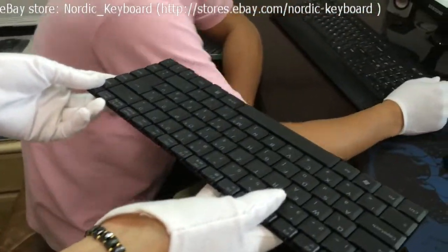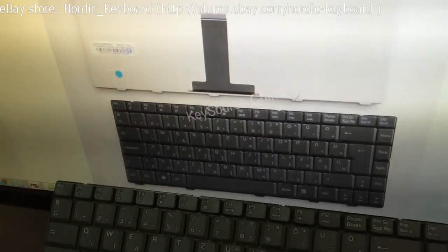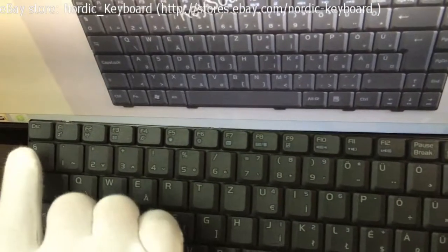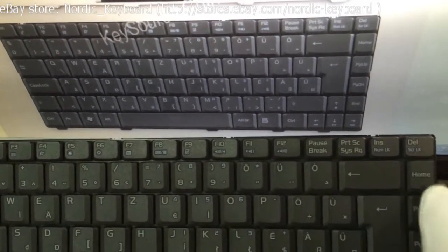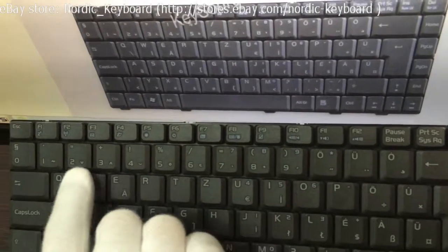Checking all the keys now, ensuring it is the same as our item picture. Our item picture is actual and real. You get what you can see on our eBay store.